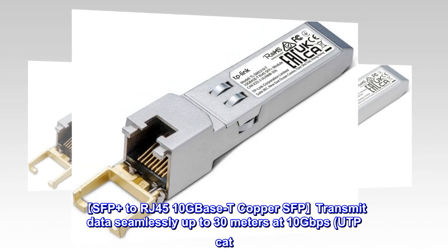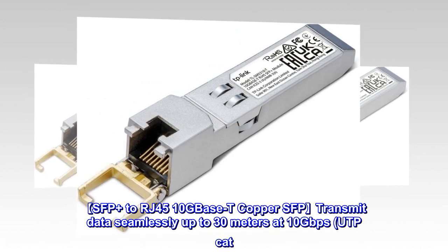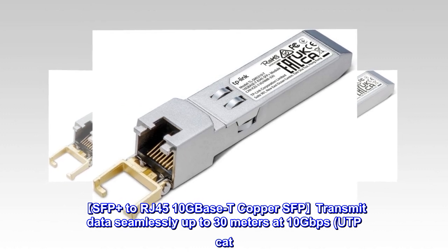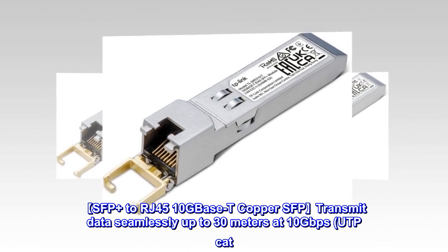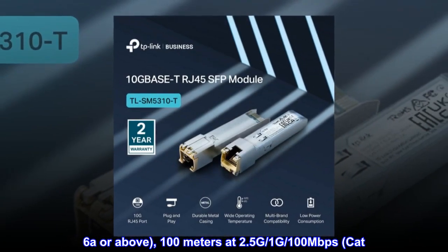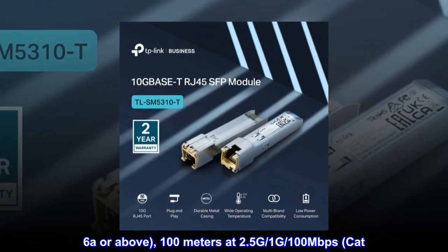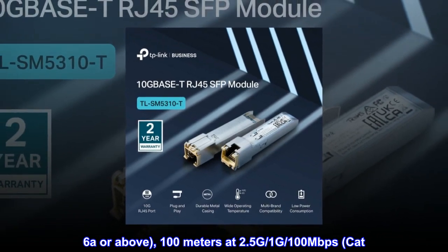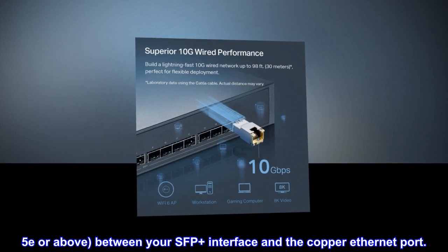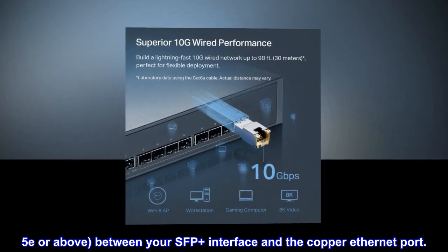SFP Plus to RJ45 10GBase-T Copper SFP: transmit data seamlessly up to 30 meters at 10 gigabits per second with UTP CAT 6A or above, or up to 100 meters at 2.5G, 1G, and 100 megabits per second with CAT 5E or above, between your SFP Plus interface and the copper Ethernet port.